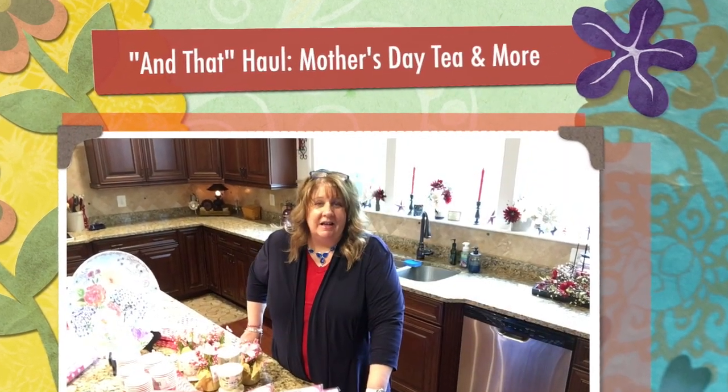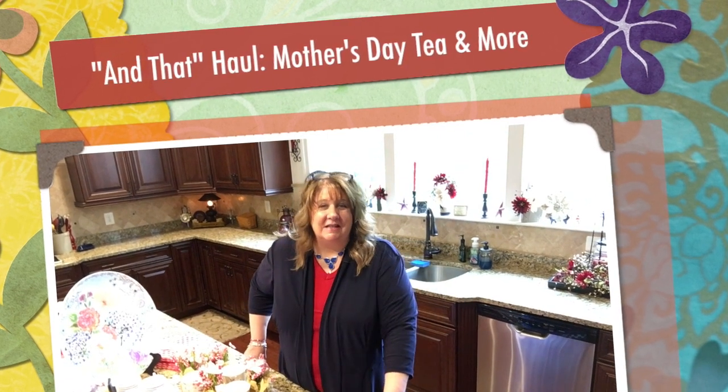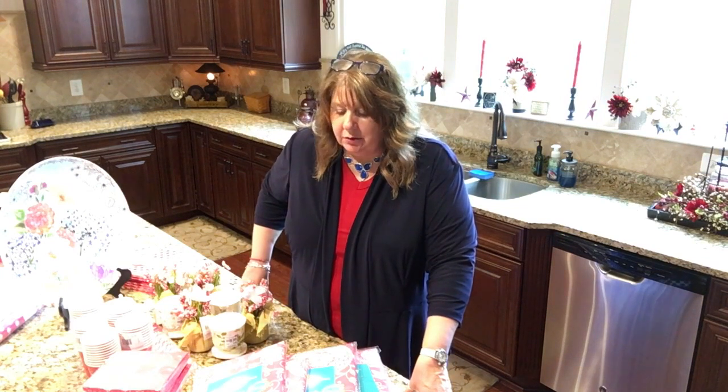Hi everyone, Arlen here, welcome back to my Country Craft Corner. So good to see you guys again. I hope everyone has had a wonderful weekend and everyone is in good health and all is well with everyone around you. I thought I would come to you today with something a little different.